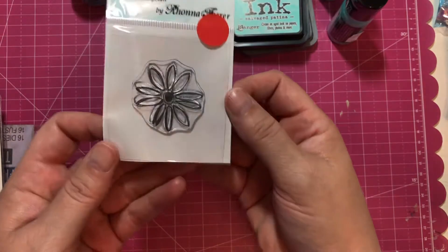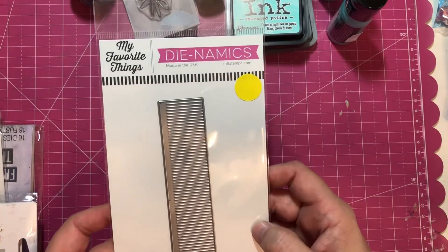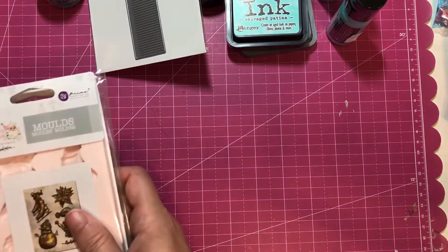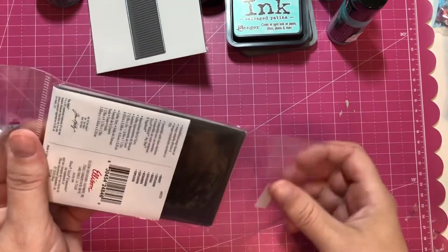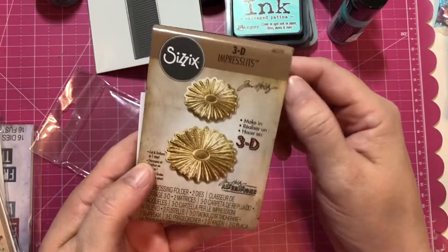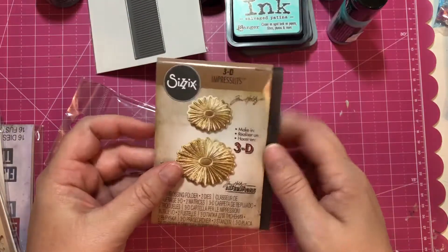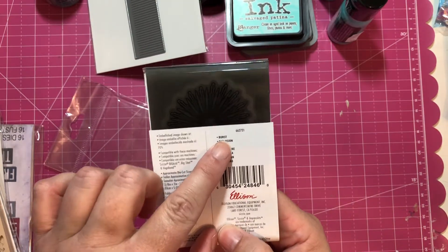I picked up this stamp — it was like 50 cents, so I thought that was cute. I also picked up this die; it's a My Favorite Things fringe die, so I wanted to try making some paper tassels out of that — these were on sale. And then I picked up this 3D Sizzix impresslet. I want to cut this out with foil paper to see what it looks like. It's so adorable — I think it's called Burst, yeah, it's called Burst. These are the little mini ones.